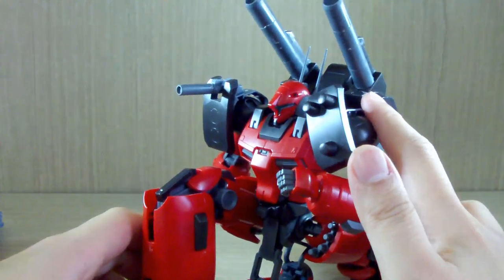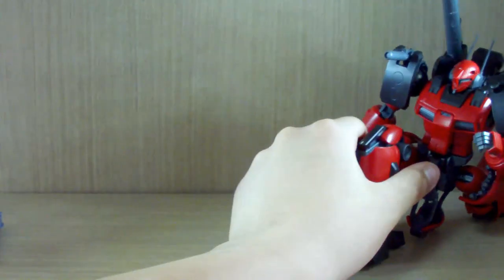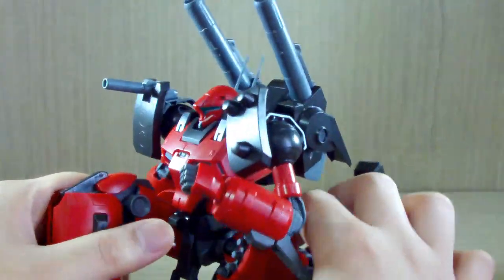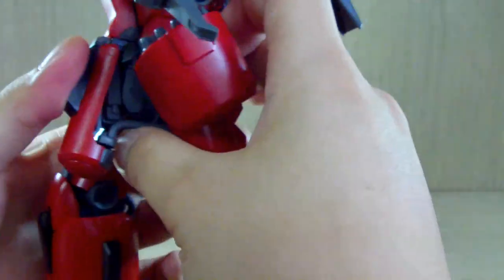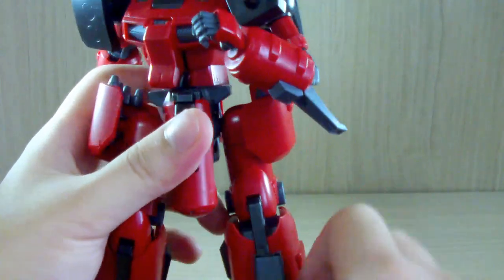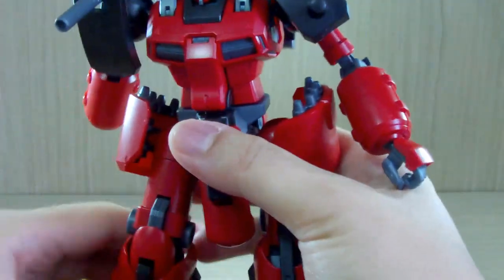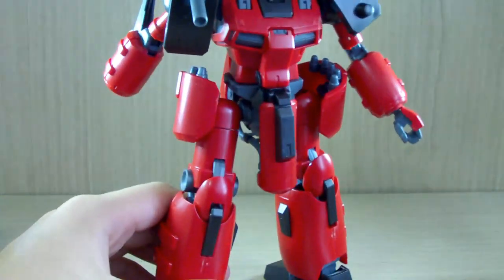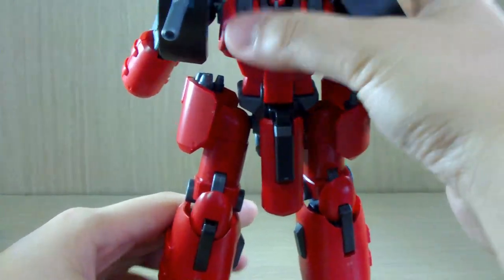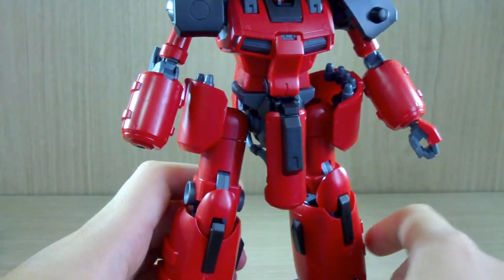I personally hope this version doesn't end up like my retail version where every joint becomes really loose, as if someone put butter or oil on it. Also, for those who noticed — this kit does not come with the extra cannon meant for the Nemo, so that's another thing to keep in mind.